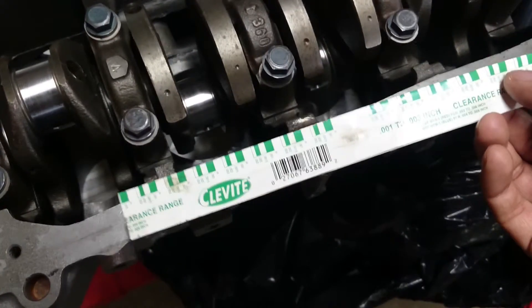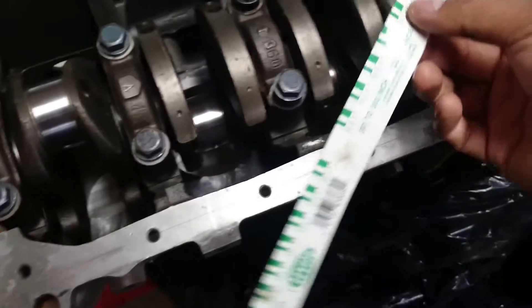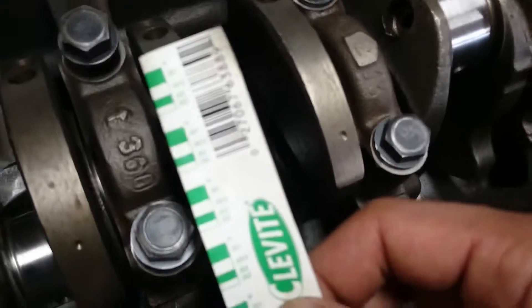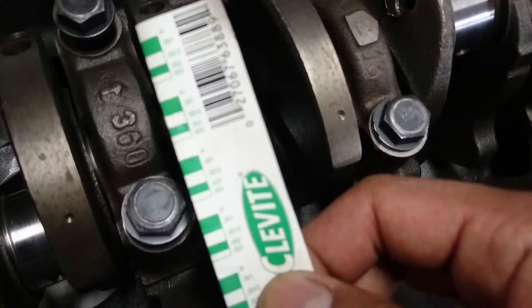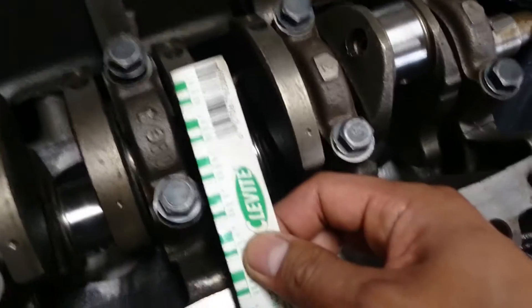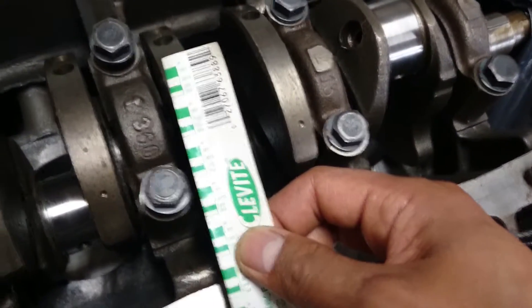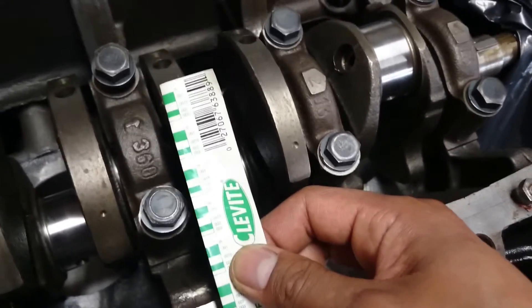What you do is you remove the bearing cap, and then you measure your clearance using this lovely measuring device that they packaged the Plasti Gauge in. I'll show you what I get after I torque this down.